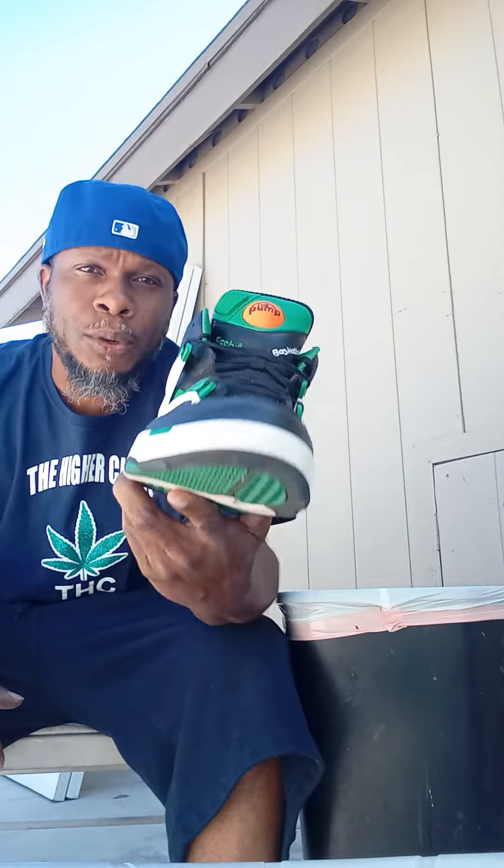Hey, hey, hey, this is Dr. Greenbody reporting live yet once again with another video. And this video is dedicated to sneakers — dedicated to Dominique Wilkins, okay? The original Reebok Pump, baby. The original.